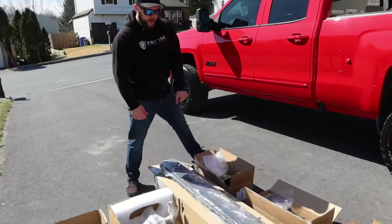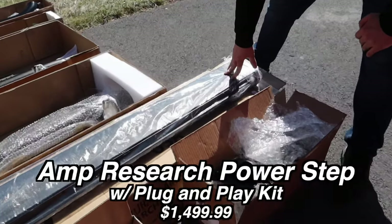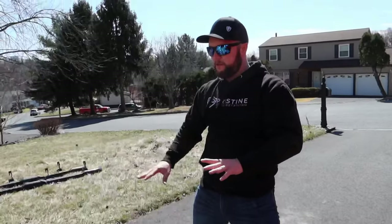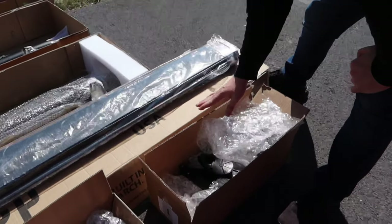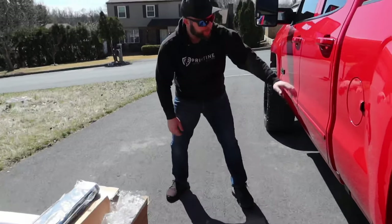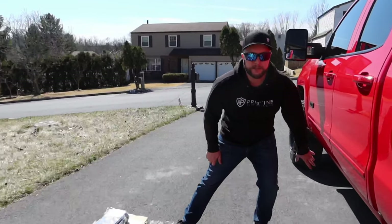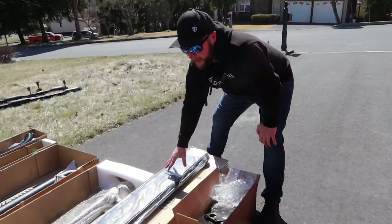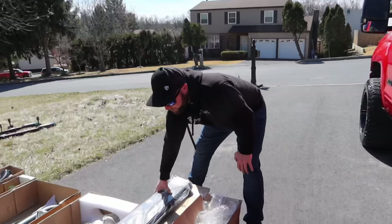And then we have the Amp Research power step. How these work is they're powered by two motors — they tuck up under the truck and when you open the door, the step comes down so you can step up in. They also have two LED lights on both sides, so at nighttime it'll light up. The step is seven inches wide and it can handle up to 600 pounds.